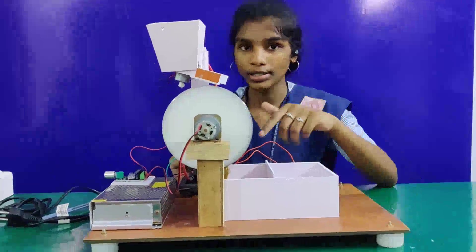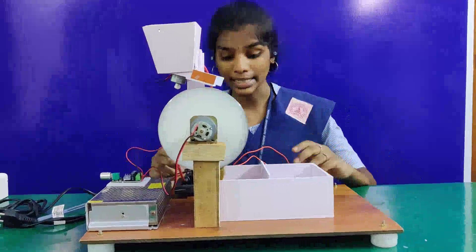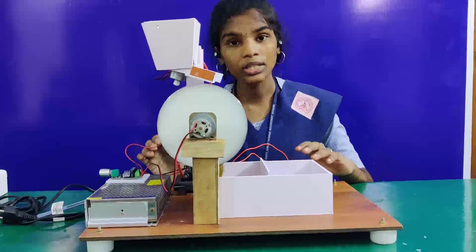Now I am going to explain about the parts and how it works. The major part of my working model is a flyback transformer. It is a high voltage generator that produces around 40,000 to 60,000 volts.